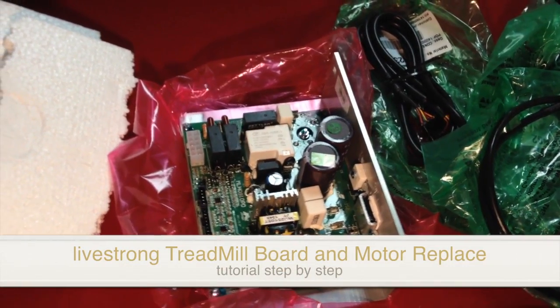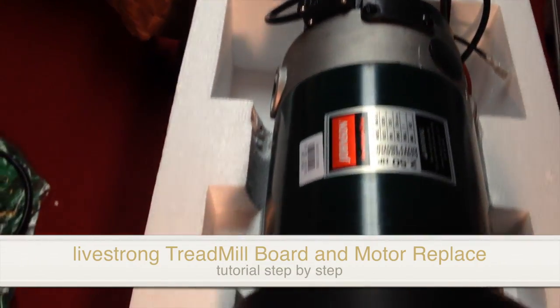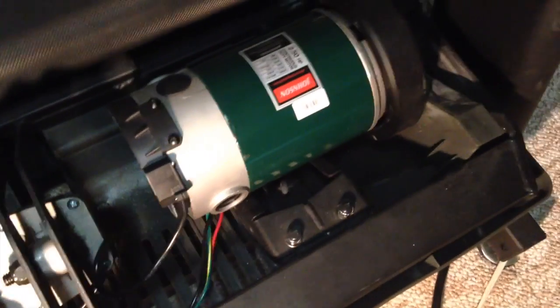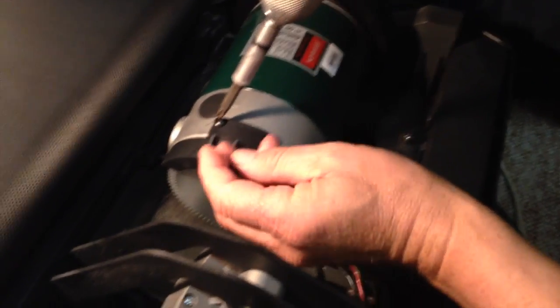Hey guys, so there's a few things that we're going to change today. As you can see, they're all laying down on the table, plus the motor right here — that's the brand new motor. I'm just going to show you the head with the top off, so you're going to see your board plus your motor. We've got some cables that we're going to change in case they burnt out. Assuming everything burnt out, we're going to change all that.